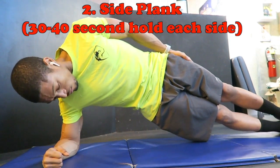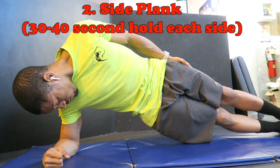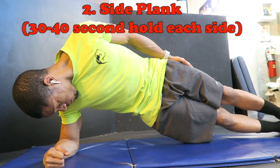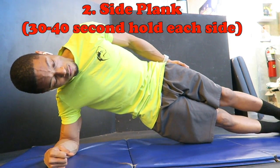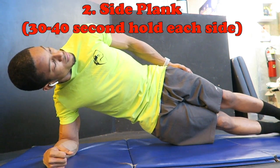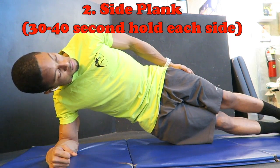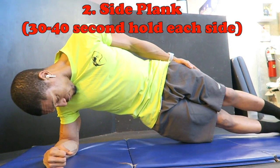It's very important to remember to keep your core tight. What that means is: when somebody says 'you're about to be punched in the stomach,' what do you do? Your stomach tightens and you brace for impact — that's what bracing your core really is. So make sure when you're doing these planks, you are bracing your core.